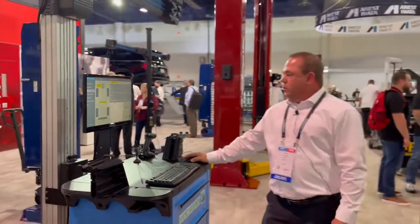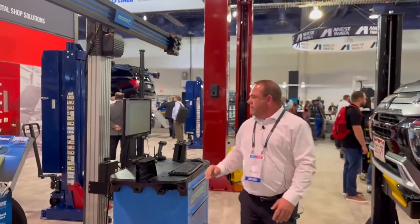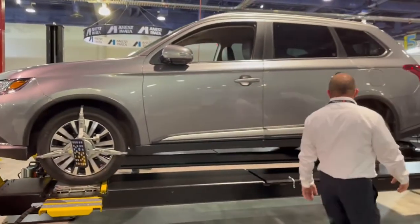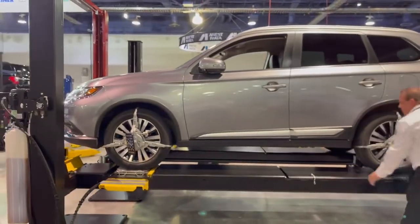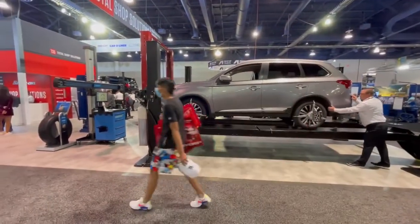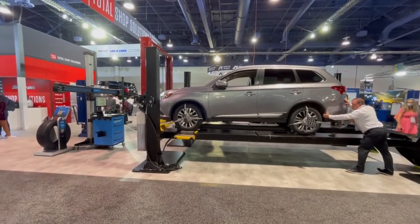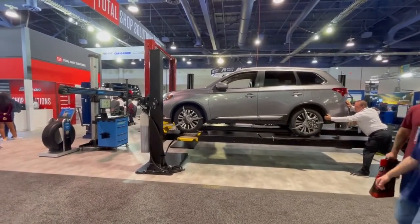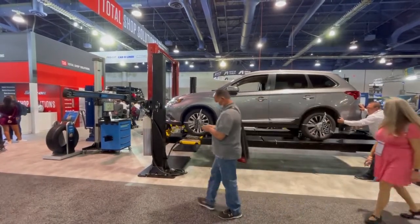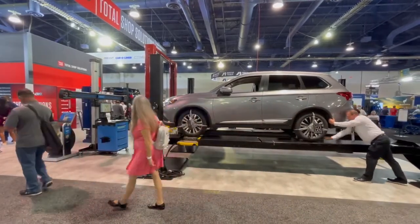Going further than that, we're going to start out doing our rolling compensation. I'll hit the start button on this and go back to the left rear of the vehicle. Since I'm unable to see the screen on this particular vehicle, I'll watch the VOTE cameras to see what direction I'm going to be rolling. I'll roll it forward until it indicates to stop, then roll it backwards until it indicates stop again, then roll it back forward. And we're done.